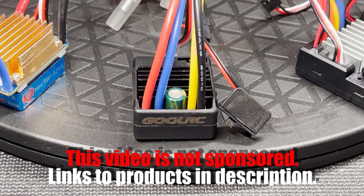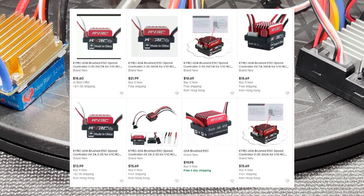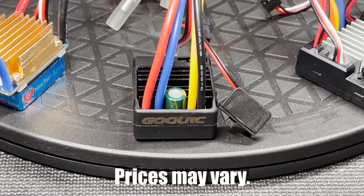I bought all of these ESCs with my own money. There are usually multiple listings for the same items and I try to buy them when they're at their lowest price. These prices do change, so by the time you watch this video it might be more or less than what I paid for them.